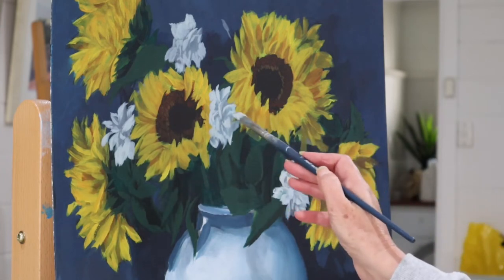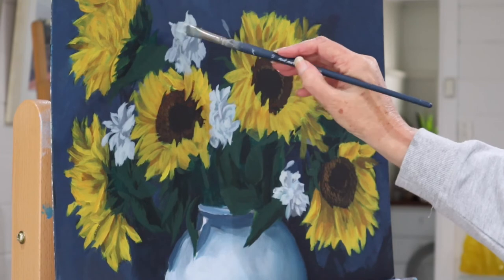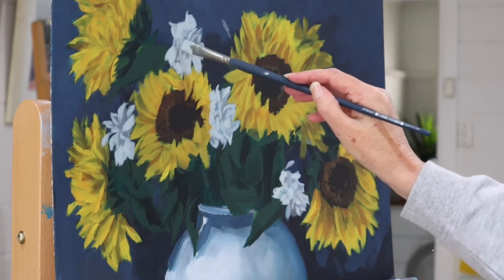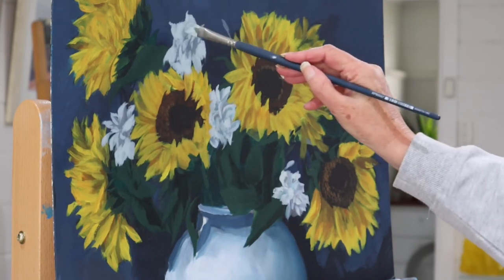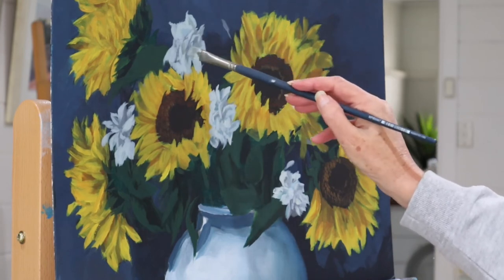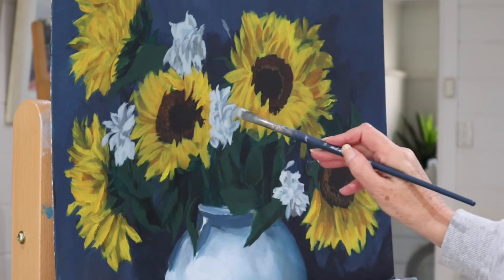If you want to see more from the channel or there's anything you'd like to see me paint, please feel free to sing out — if you have any questions I'm more than happy to help. I just dropped the brush there so you can see how lightly I'm holding it. Don't forget to like and subscribe — just hit that subscribe button, ring that bell notification, and then you'll know when I'm uploading. I do try to upload on Thursdays.